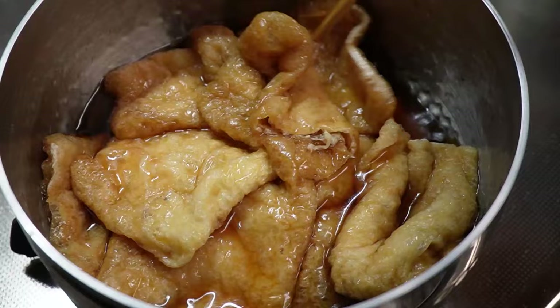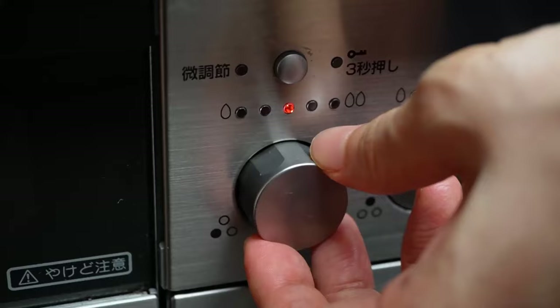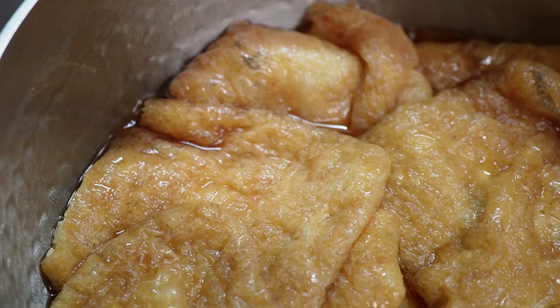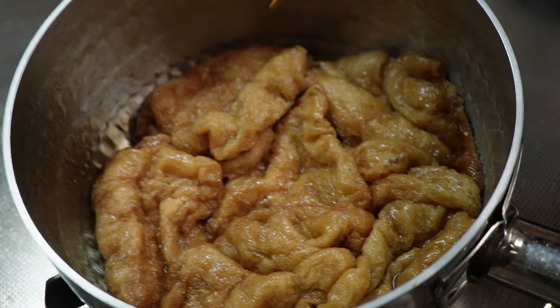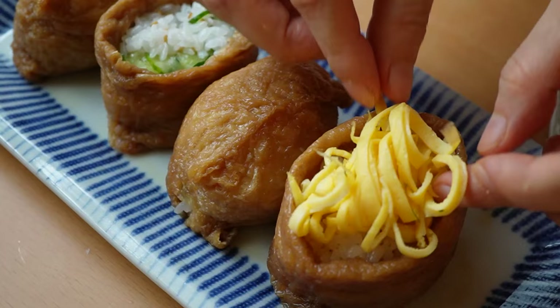This fried tofu soaks up all the flavor. It's juicy, sweet, and savory. When it's combined with the dashi broth, it makes me speechless. Kids also love it so much. This can also be a wrapper of sushi called inari sushi.